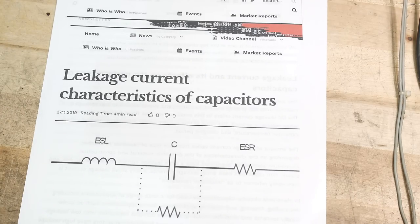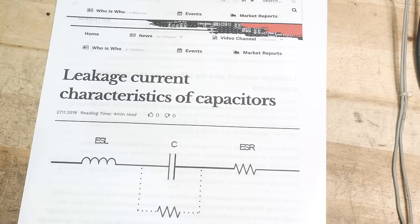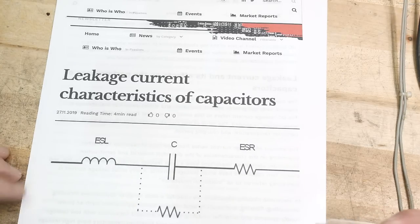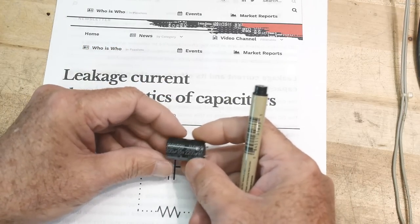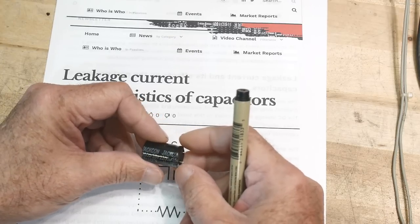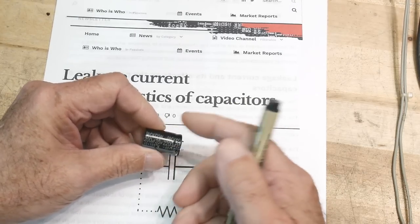Certain types of capacitors, like ceramic capacitors, are not very leaky at all. Some film capacitors are very, very good — not very leaky at all. Electrolytic capacitors are the worst. The aluminum electrolytic capacitors are the worst, due to their construction and the chemical makeup inside.